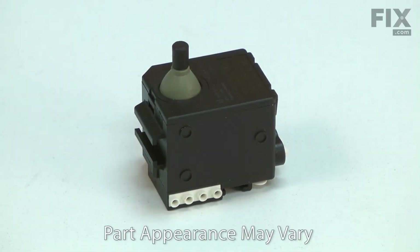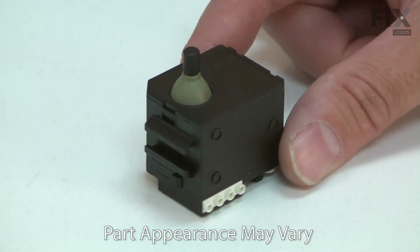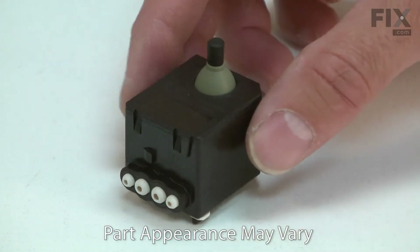The switch on your grinder both turns the motor on and off as well as works with the electronic speed control to maintain the speed of the grinding wheel when it is under a load. After years of use, the switch will begin to wear, resulting in it turning on the grinder intermittently or not at all.